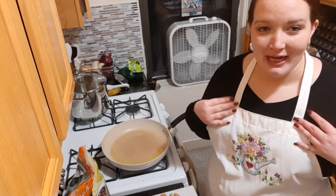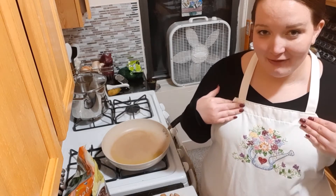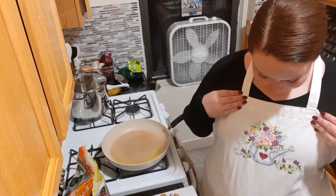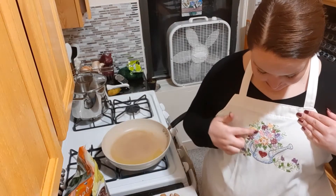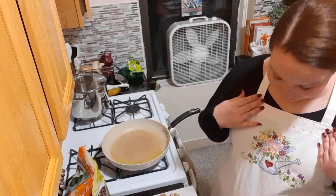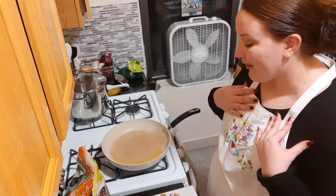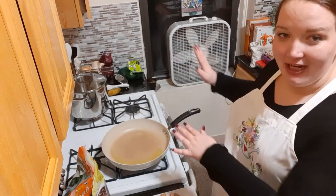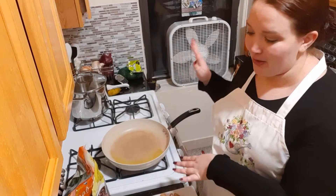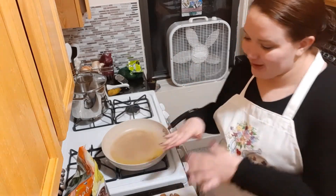I realized I forgot to put on an apron, so I put on this one — it was actually my late grandmother's apron. She embroidered it and it's a really beautiful design. I love wearing it because she was such a great cook; it almost feels like passing the torch. I'm not nearly as good a cook as she was, but I feel like I'm honoring her. Also, if you see things changing in the background, it's because I'm cleaning as I go — cook a little, wash some dishes, cook a little, wash some dishes.